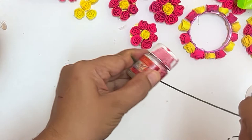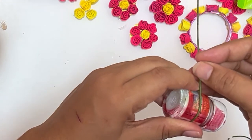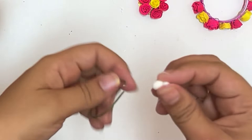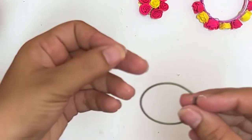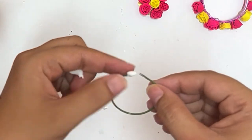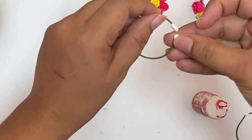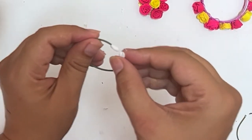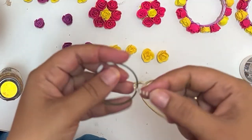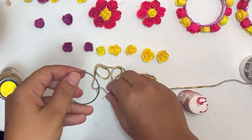Next, I am showing how to make a nose ring. For this, you will need a binding wire. Take a bottle and then bend the binding wire in a circular shape. Cut off the extra portion. Insert some clay on the tip of the binding wire. Cut off the extra portion of the binding wire.